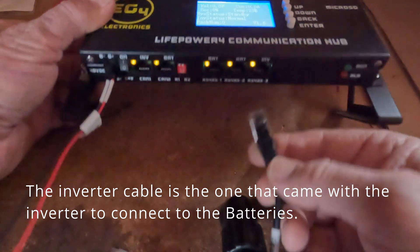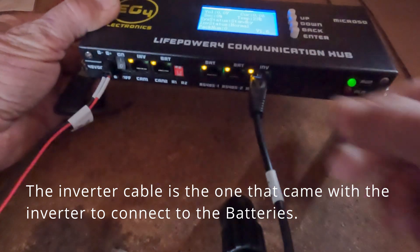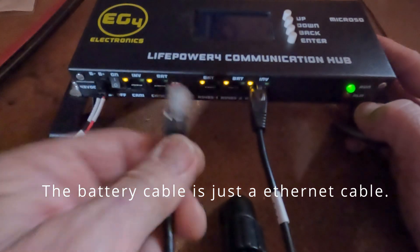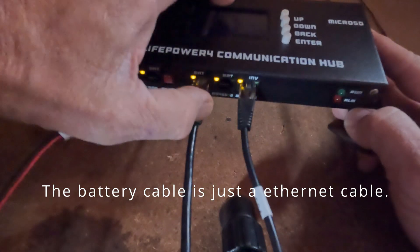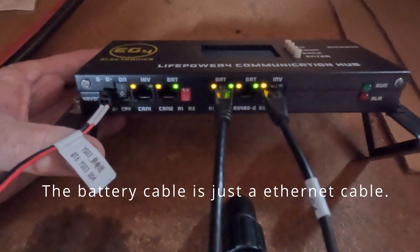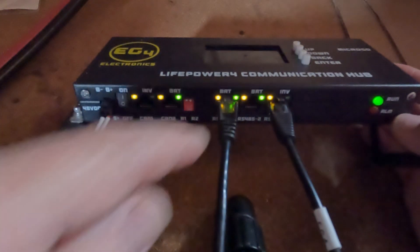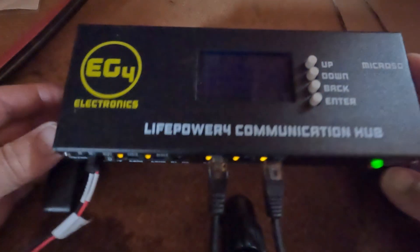Now plug in your inverter cable — the one coming from the inverter — into the inverter port, and the one from the battery you plug into the battery port. So this is for your power on/off: the battery goes into this port, the inverter goes into that one.